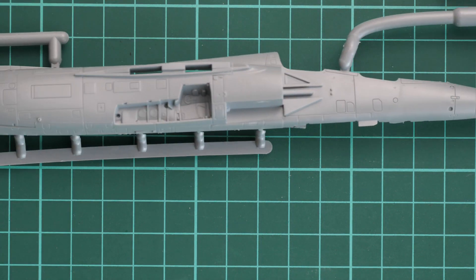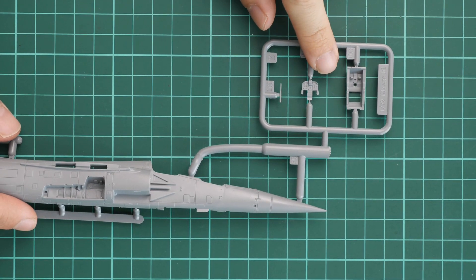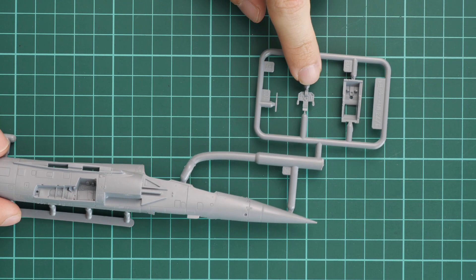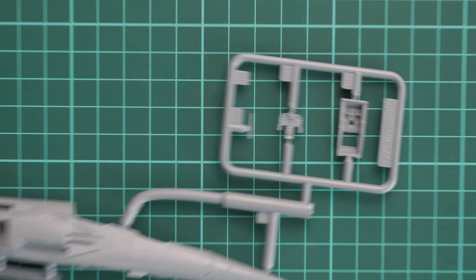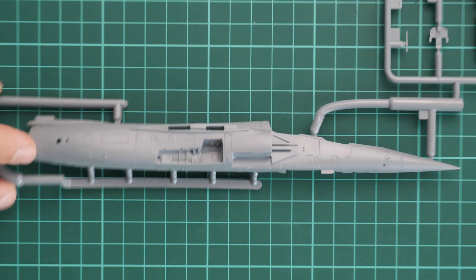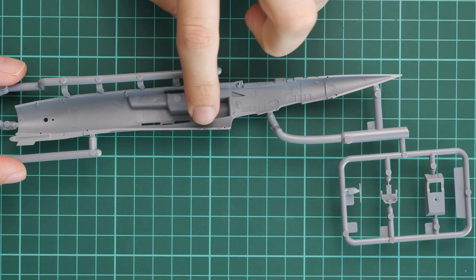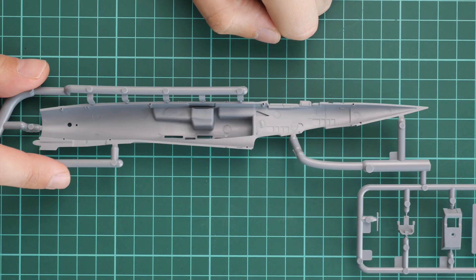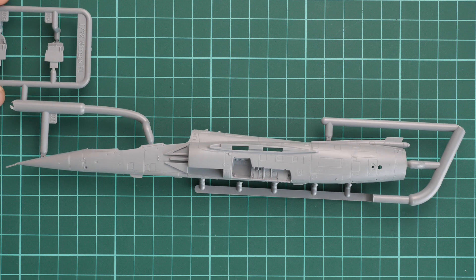Next is another grey plastic sprue dedicated to the fuselage half. There is a quite interesting parts division here — the half is molded separately together with the cockpit floor on a small frame, and there is also an instrument panel. Zooming in, the external detailing looks really good with recessed panel lines. Inside there are guiding pins, so this is a more or less modern level of molding quality.